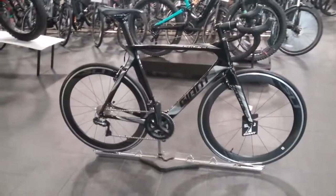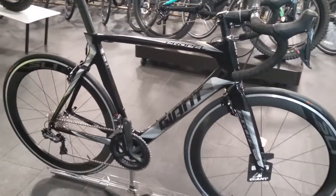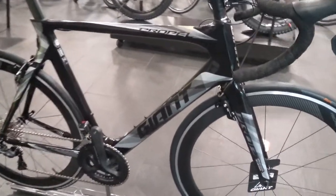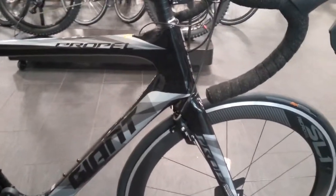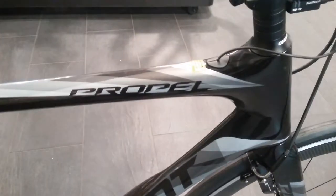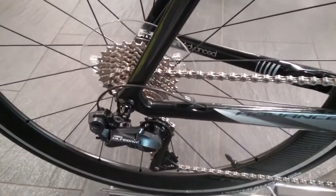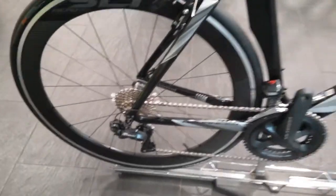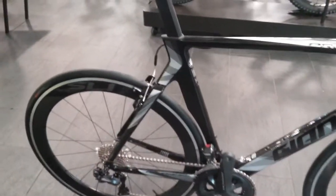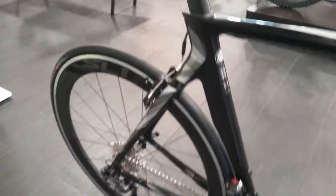Starting with the frame, it's the Giant Advanced Grade Composite frame, which comes with the overdrive head steerer. It's also running internal cable routing, as you can see coming out of the chainstay there. It features the aero frame, aero post, and aero forks as well.